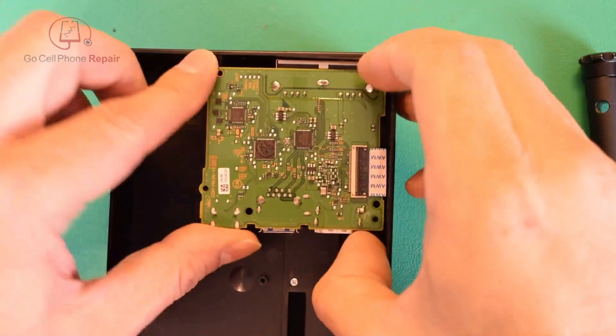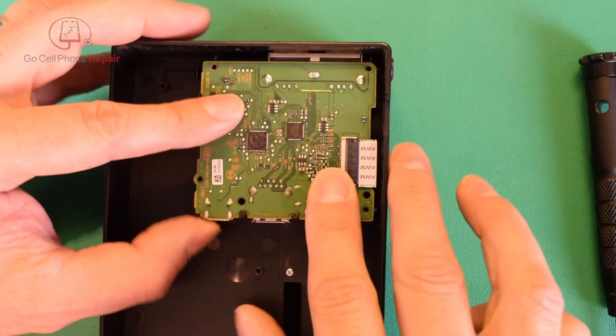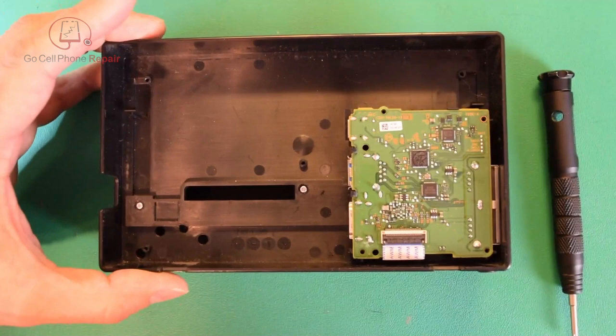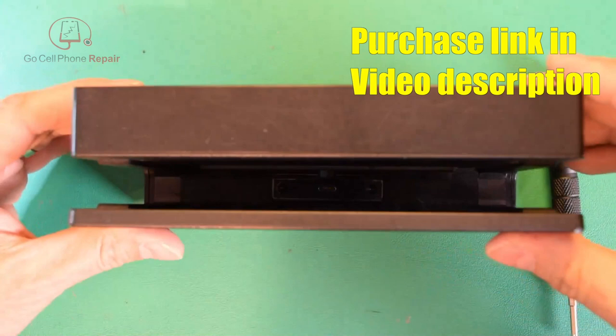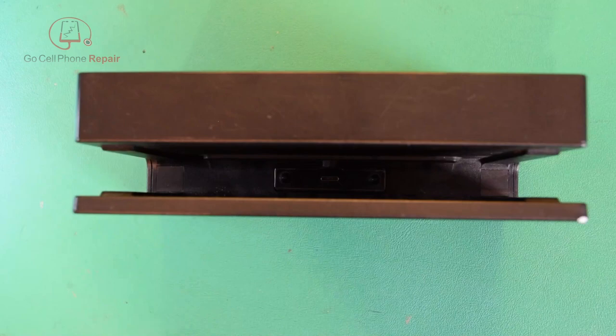Make sure you get this back piece lined up, and then you can either just push down or gently pull these out to allow them to clear so that you can snap that into place. From here, put the screws back in and you should be ready to go. Before you put all the screws in, go ahead and set this up, test it, and make sure everything is working — that way you can save yourself some time if you have to take it apart again. If you found the video helpful, please hit the like button and subscribe to be notified of new repair videos in the future.